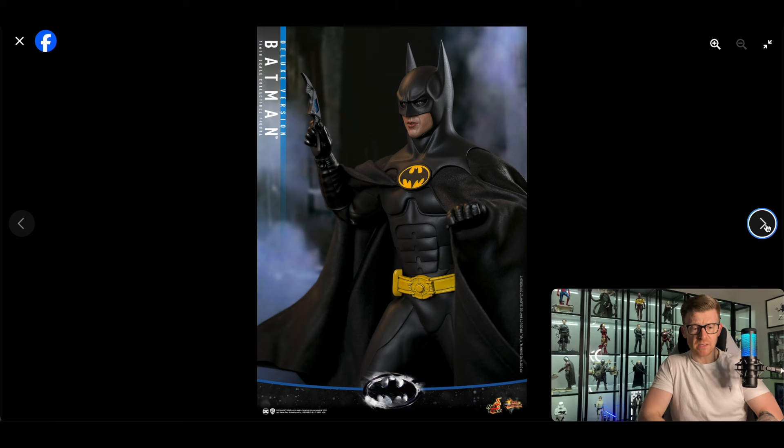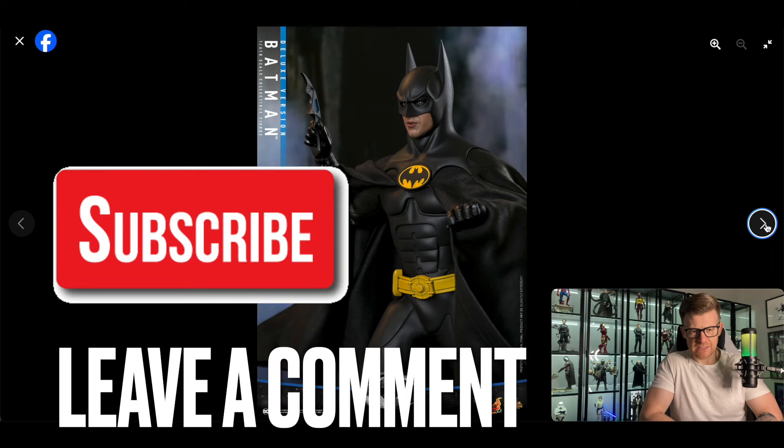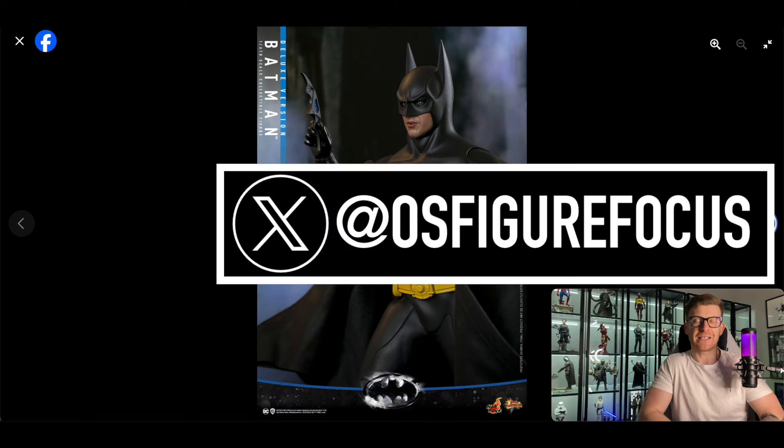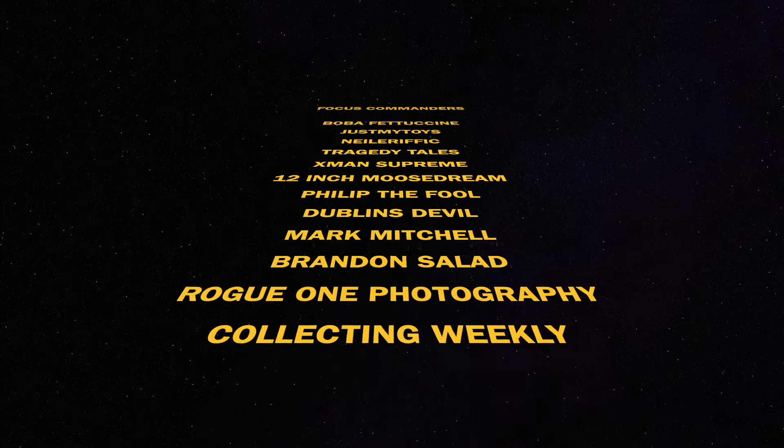Good announcement, happy with this, looks all good. The only critiques I'd have are the cape — we'll wait and see, we know how Hot Toys are with capes — and the two mouthplates with the open mouth; I'm not entirely sure I see the likeness there. Apart from that, solid announcement. That's the end of the video — if you want to support the channel, please like the video, subscribe, leave a comment letting me know if you're picking this up. You can also consider becoming a channel member for additional perks and to enter the channel member giveaway on Monday the 21st of October on the Hope Show. You can also follow me on Instagram and X.